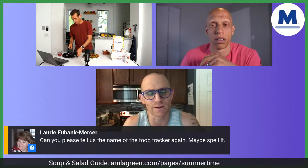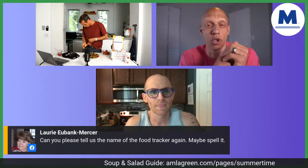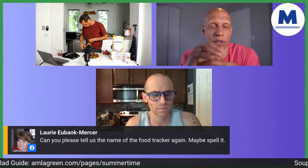Lori asks: can you please tell us the name of the food tracker again? It's called Cronometer — C-R-O-N-O-M-E-T-E-R. Go to the app store, download that. It's one of our favorites.